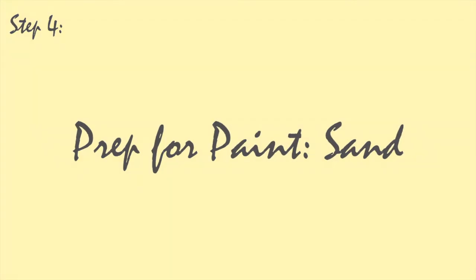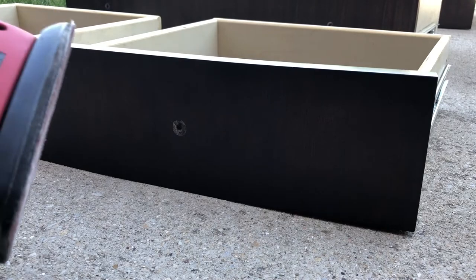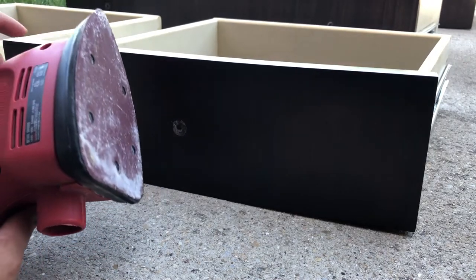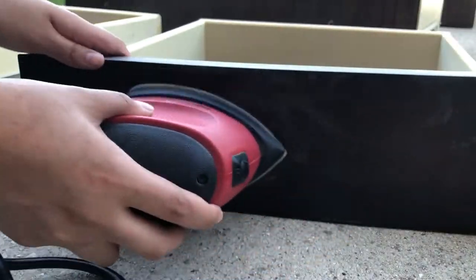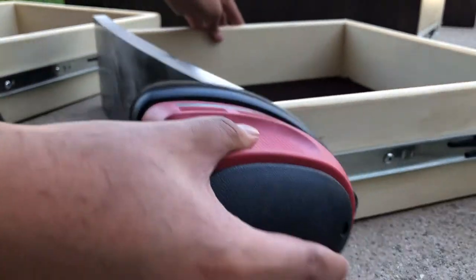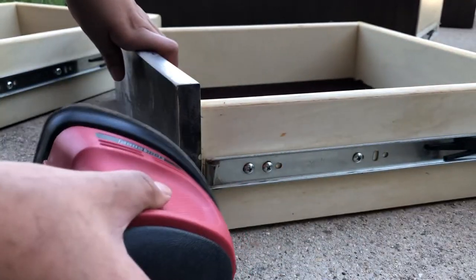Step four is to prep everything to begin painting, and that means to sand everything down. I'm using an electric sander because it's a lot faster, but normal sandpaper should work too if that's all that you have. I'm going to go over all of the drawers and the actual base of the dresser too, just roughing up the surfaces so that the paint can adhere to them properly.